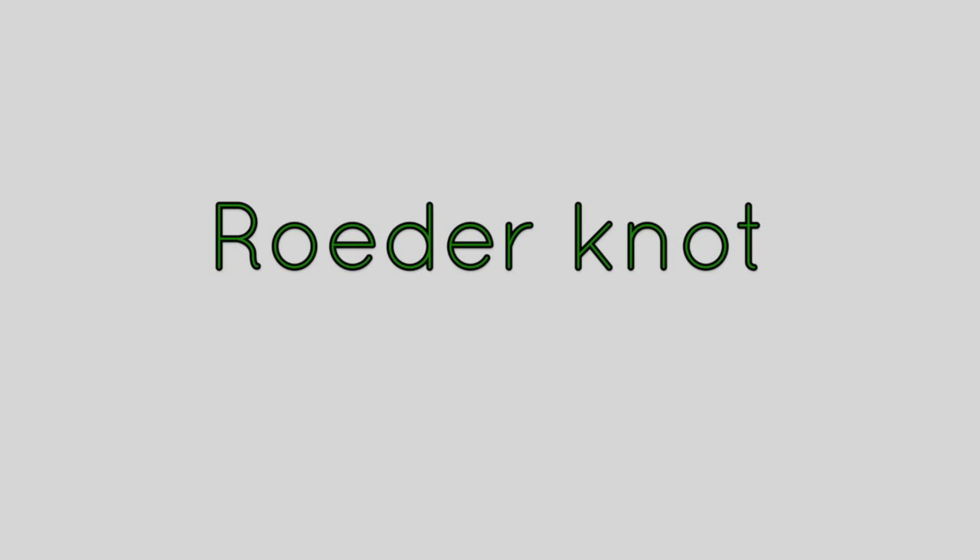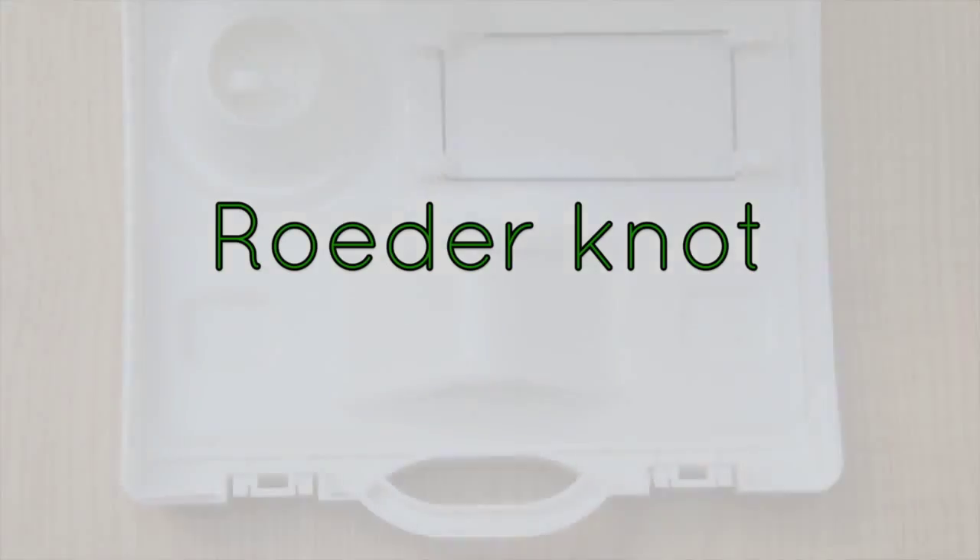We're going to show you here how to tie a Roeder knot, which is part of the extracorporeal knotting module.